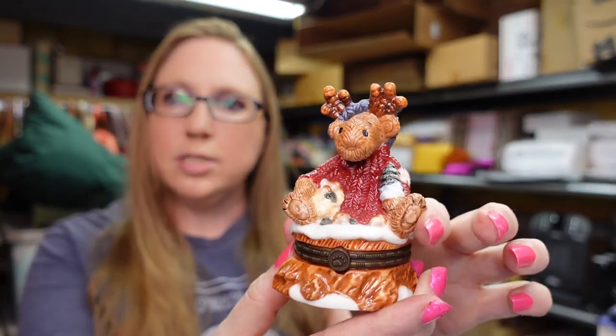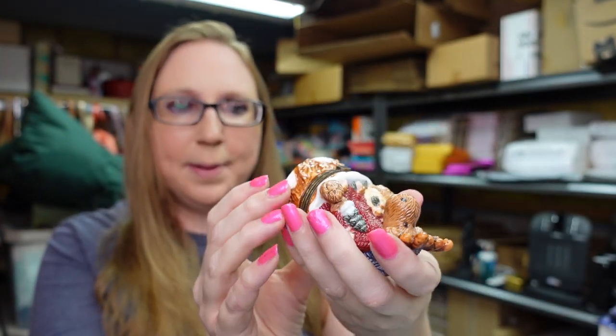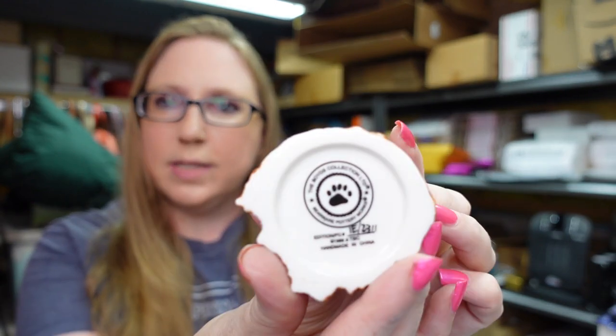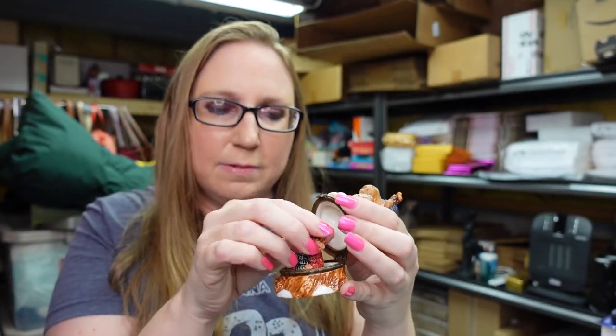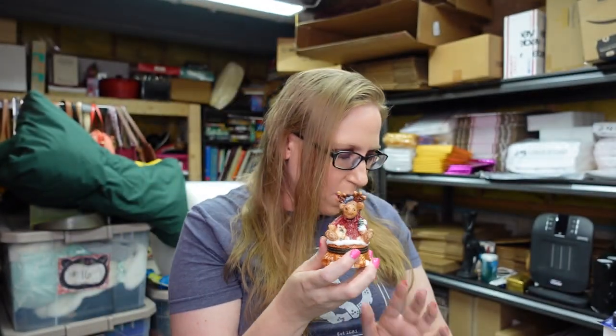Also at the table, I picked up this Boyd's Bears little trinket box. It has a moose on top and just says Boyd's Bearware collection there on the bottom. And then when you open him up, he has a little tiny matching moose that sits in there. I thought that was cute. I do like picking up trinket boxes. He was $1 and I listed him as a buy it now for $16.99.